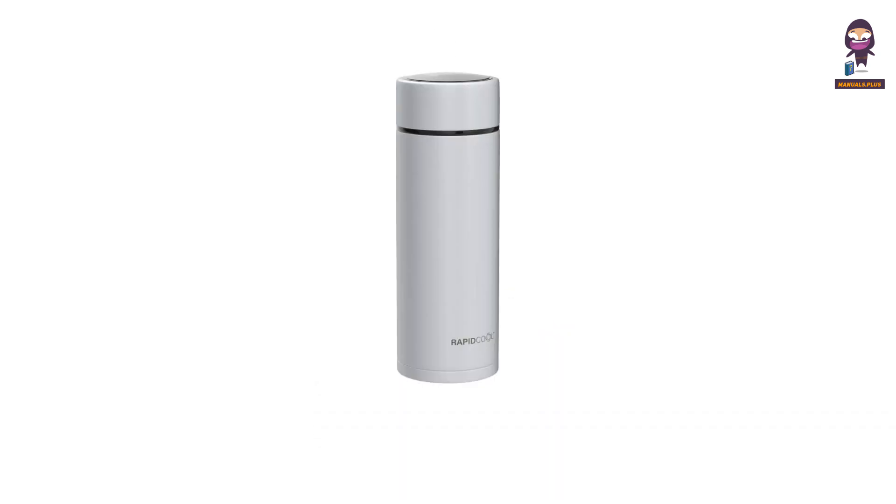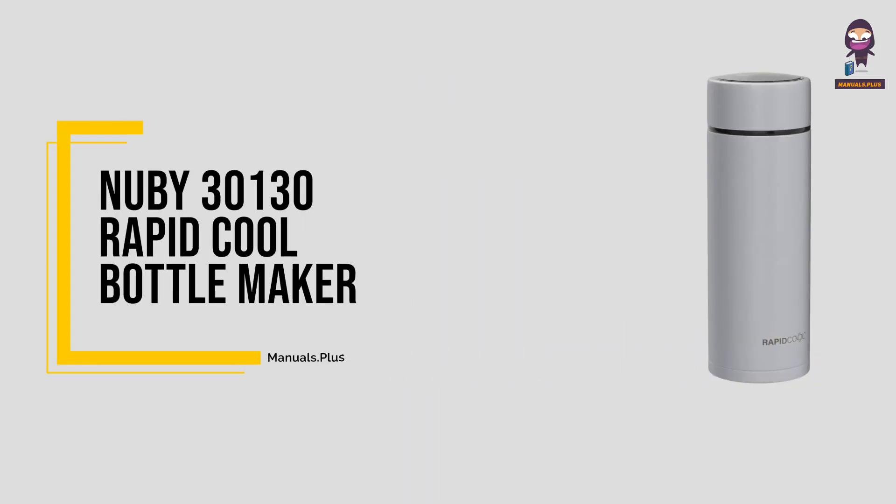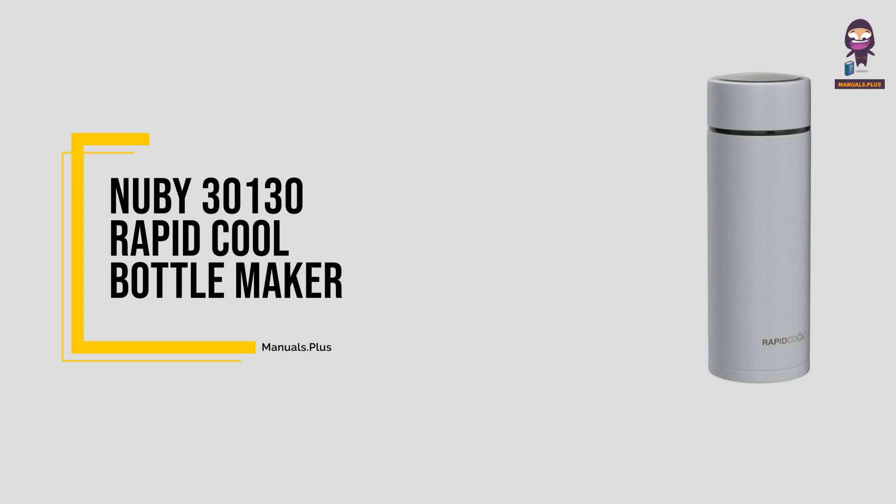Hey, everyone! In this video we're going to take an in-depth look at the Nuby 30130 Rapid Cool Bottle Maker.